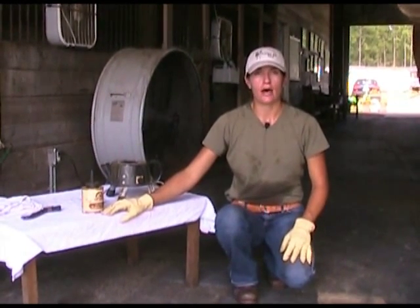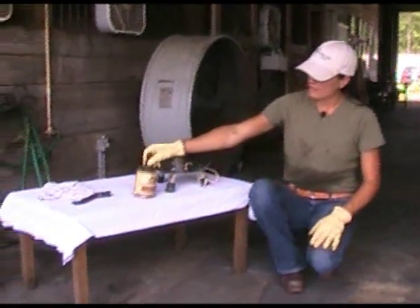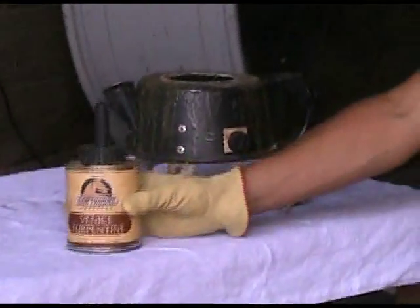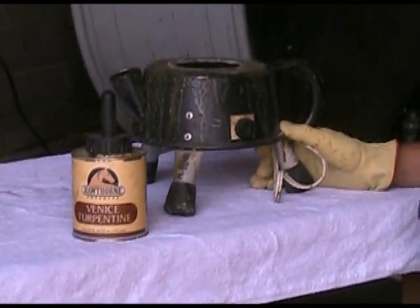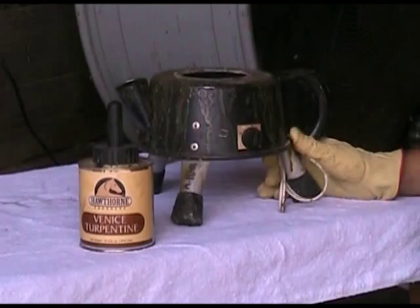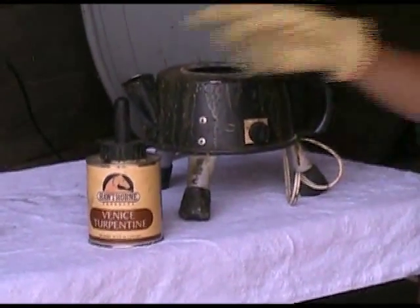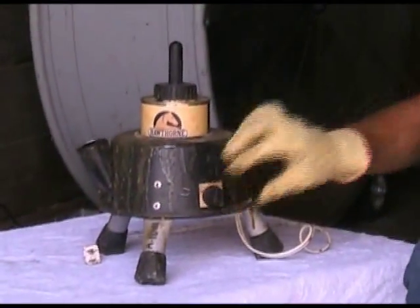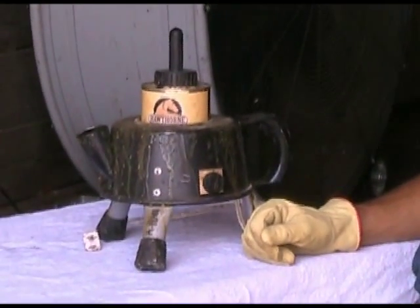I like to use this a couple times a week, maybe three to four times a week. I buy the Venice turpentine here — it's about $11 in the can — and I actually purchased a turpentine warmer. You can buy a flat coffee hot plate and heat it up the same way. However, I bought this at FarmVet; it's about $94. You just place your turpentine in the heater, plug it in, turn it on high, and that makes the turpentine a lot easier to apply to the sole and the frog of the foot.